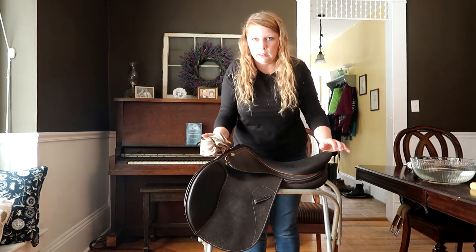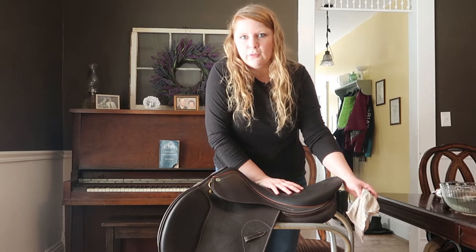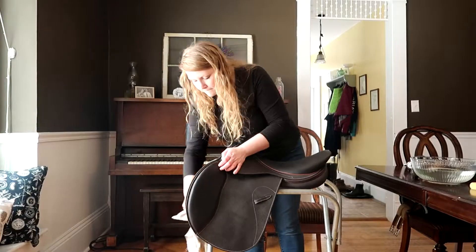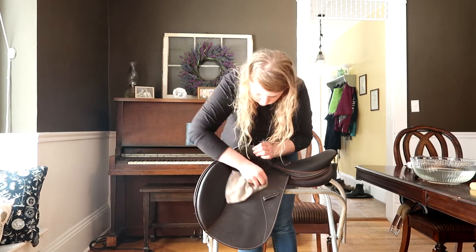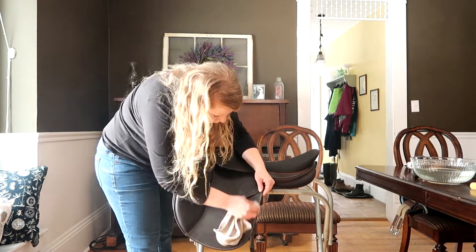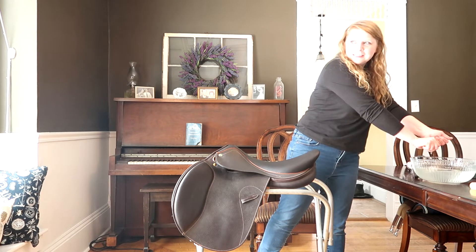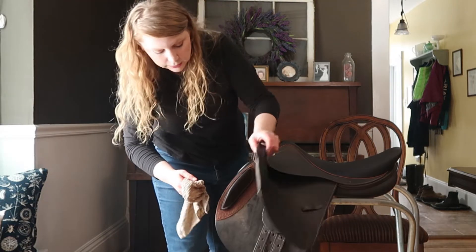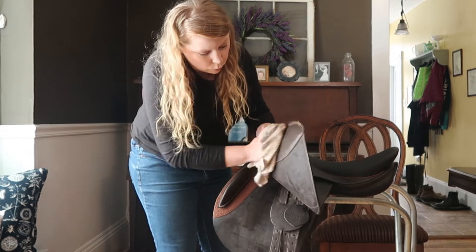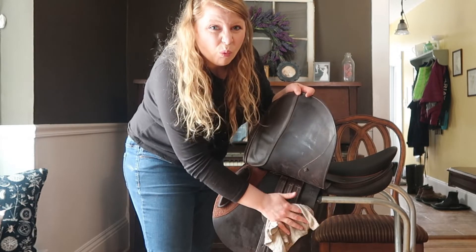One thing you do want to think about is if your knee blocks are made of suede or if your seat is made of suede — do not put water on those. That will ruin your saddle, so just the parts that are leather. Also, if you have wool flocking, that's another reason why you don't want to use a super wet rag to clean your saddle.